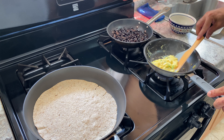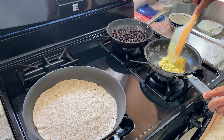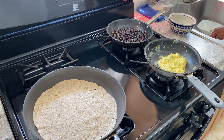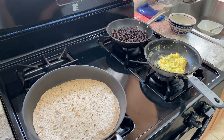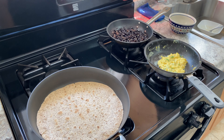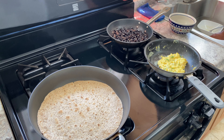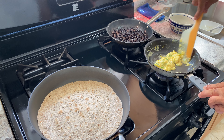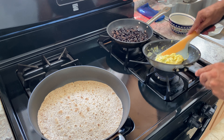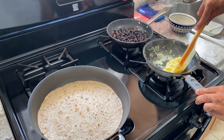Very simple. Don't want them too dry, but you don't want them too wet either. Just keep working them, keep them moving. Nothing crazy. The beans are already ready to go — I preheated them, brought them up to temperature, and now they're just chilling.